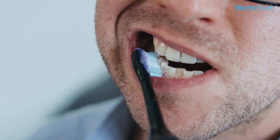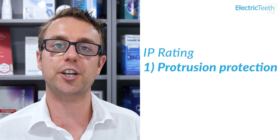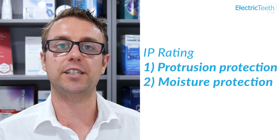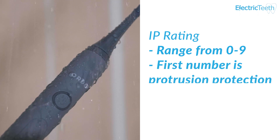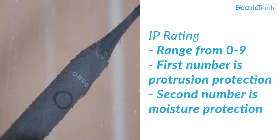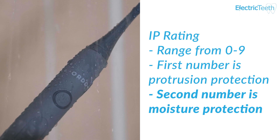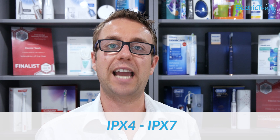The way in which the water resistance or protection of an electric toothbrush is rated is via a scale known as an IP rating. This is an internationally recognized scale that applies to many different devices and products. An IP rating is made up of two parts: a protrusion protection and a moisture protection. You'll see an IP rating of IP followed by two numbers, and those two numbers range from zero through to nine. The first number refers to protrusion protection, whilst the second number refers to moisture protection — which is what we're more specifically interested in. Typically with an electric toothbrush, you're going to see them rated as IPX4 through to IPX7.